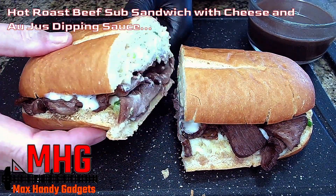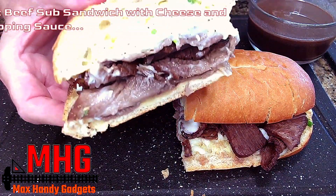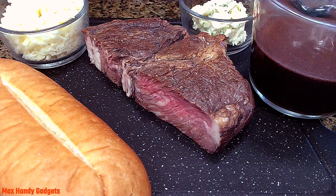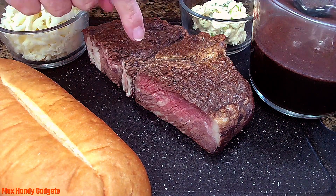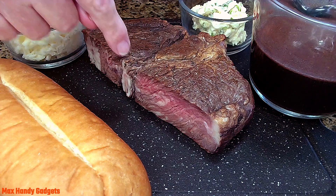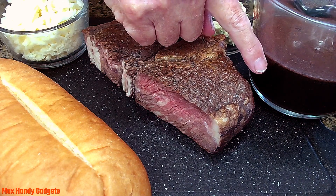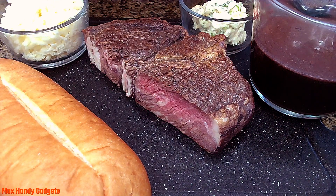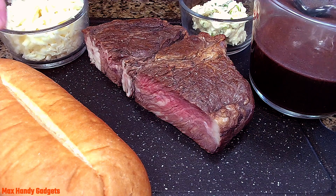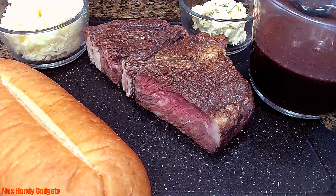Today on Max Handy Gadgets, we're making a hot roast beef sub sandwich with cheese. To make our delicious hot roast beef sub sandwich with cheese, we have about two pounds of roast beef that we cooked the other day — I'll put a link in the description. We have our au jus that we made from that roast, garlic butter and chive, and over a cup of mozzarella cheese.